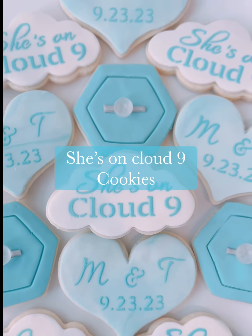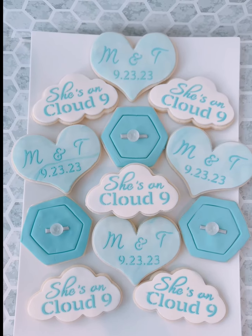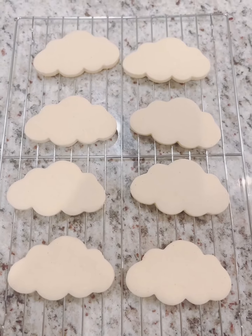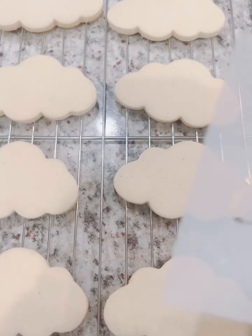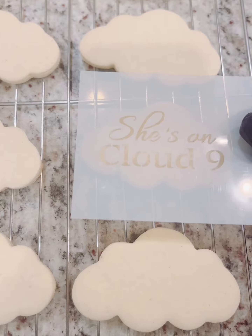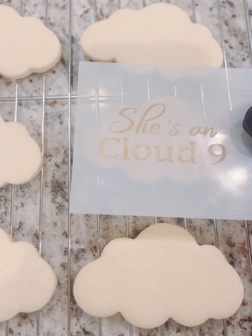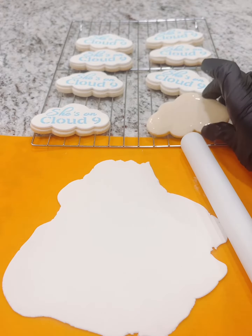Hey guys, this is Margaret with Desserts and Delicious, and I'm bringing you more dessert designs from the Cloud Nine bridal shower. I have my cloud cookies here — the cookie cutter I got off of Amazon. I created my own cookie stencil using Cricut, and I have more videos on how to make cookie stencils, so definitely check those out.